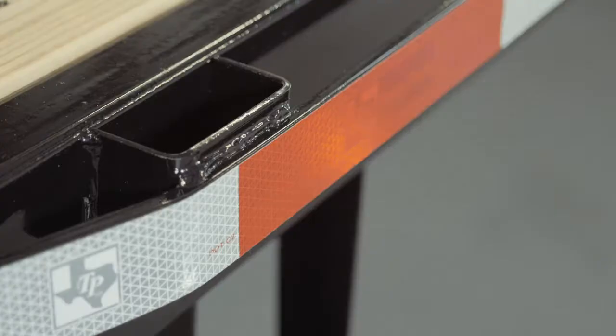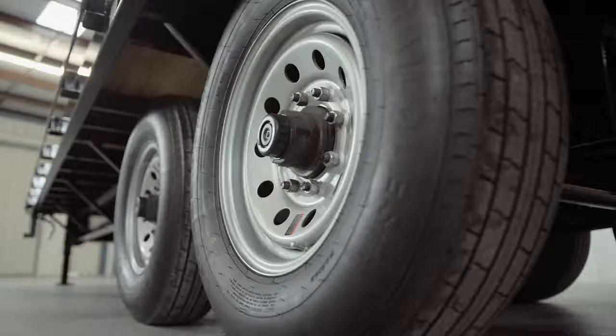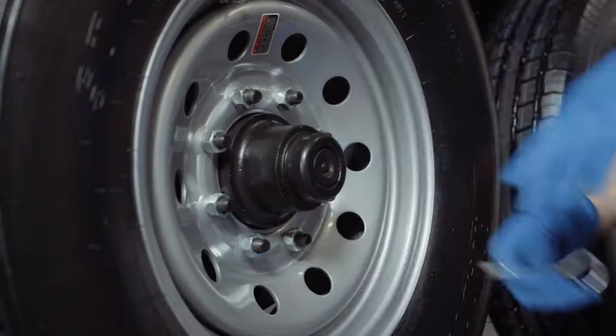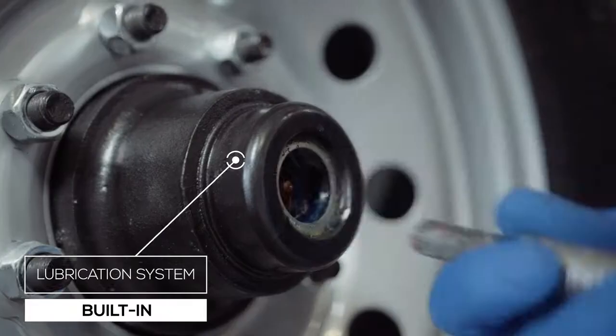There is also an option for an upgrade to diamond plate steel flooring. For running gear, you have two heavy duty 7,000 pound 8-lug axles with brakes on all 4 wheels standard. If you get in a tight situation, you want all the braking power you can get. One highly important standard feature on these axles is the convenient built-in lubrication system. To fill or top off the central grease reservoirs, you simply pop the hub center cap off and fit a grease gun over the Zerk fitting and fill. Simple and convenient.